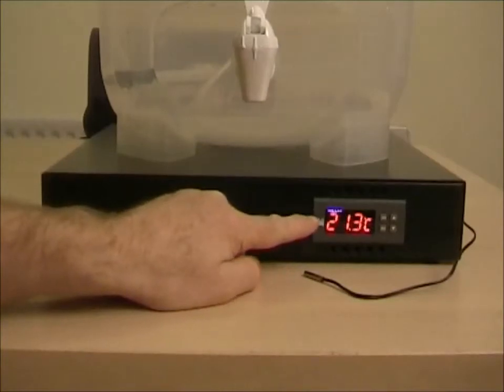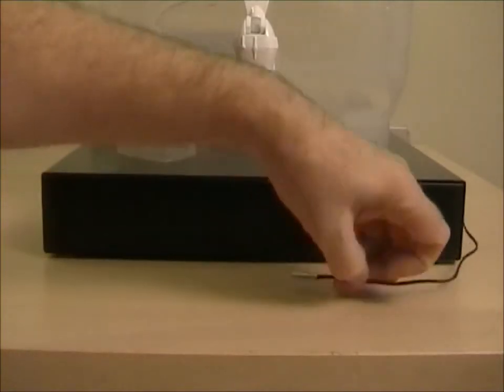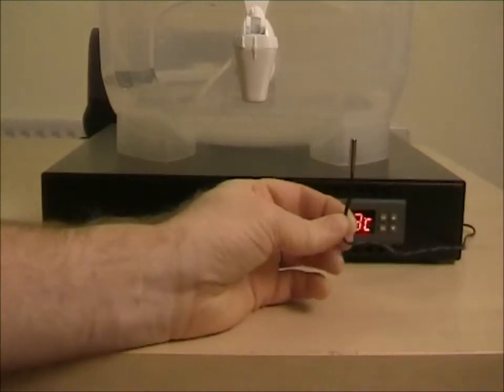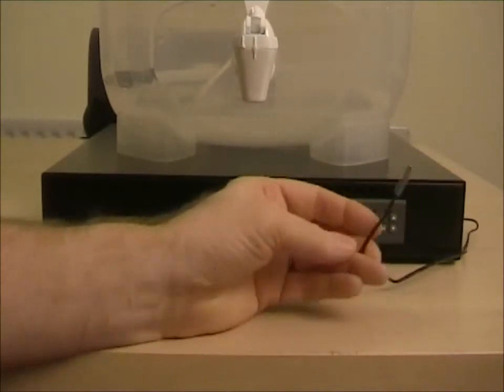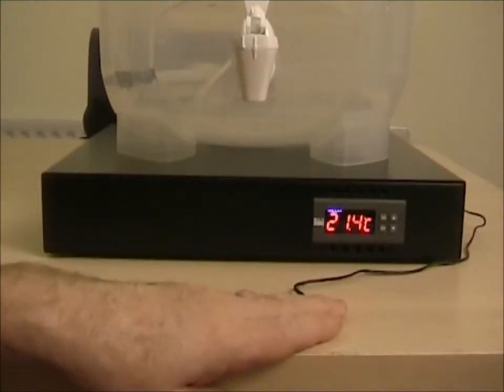The first thing you'll notice is the display. It's showing 21.3 Celsius — that is the temperature being measured by the probe. This probe is normally stuck to the side of the fermentation vessel. It measures the brew temperature, and you can see if I put my hand on it, it starts to rise.